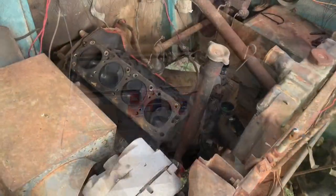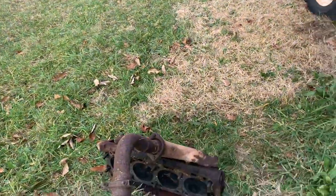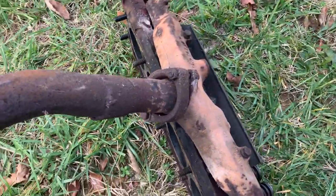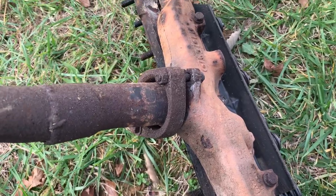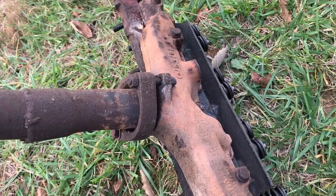Before I start putting everything back together, I'm going to clean up the carbon on the pistons and the valves on the head. I've also noticed this exhaust flange is super loose, so I've got easy access - I'm going to take my angle grinder and go ahead and snip these bolts off.